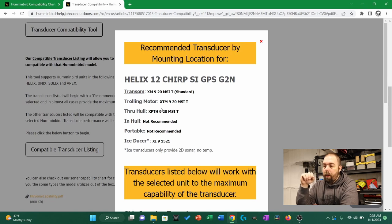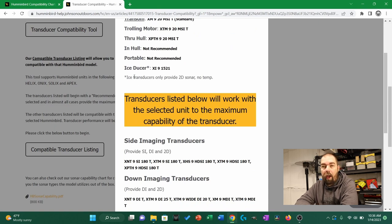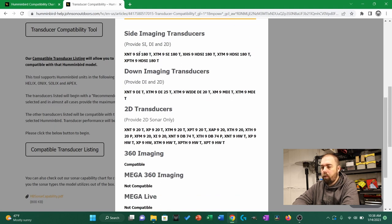Here are the results — recommended transducers by mounting location for this unit. At the top is transom; the one it comes with is the XM 9 20 MSI T. There's a trolling motor version with a T in between the X and M, a through-hole transducer, no in-hull transducer, a portable transducer not recommended, and an ice transducer — ice ducers only have 2D sonar and no temperature, which makes sense. The first set provides SI, DI, and 2D, though some of those capabilities the transducers may not fully support.